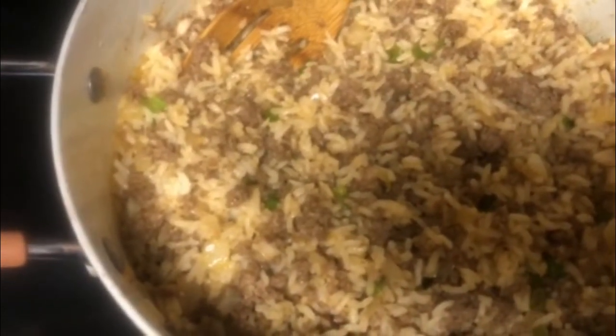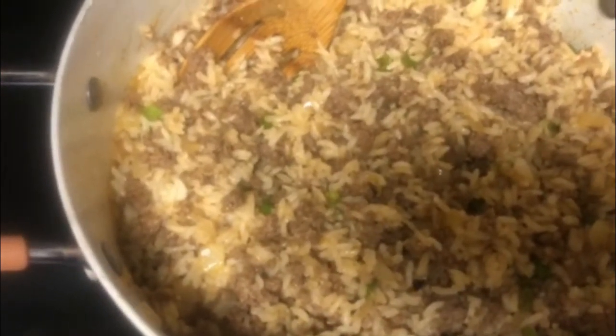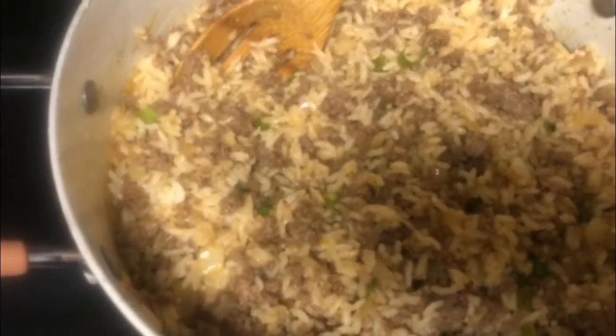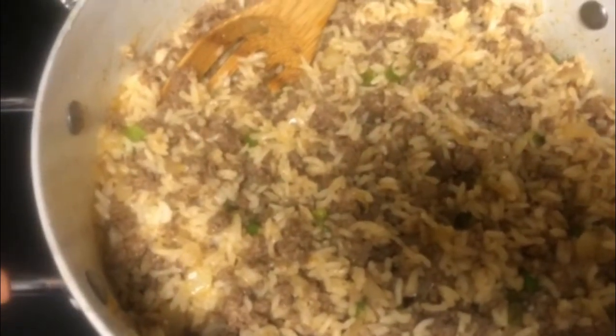Alright everyone, that is the finished product of my dirty rice — or my dad's dirty rice. It's so good, I hope y'all give it a try. Let me know what y'all think, and that's how it's done, guys. Cooking crew, don't forget to like, subscribe, and turn on the notifications for more videos. Bye!